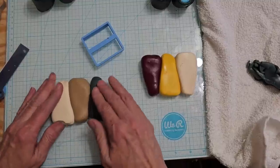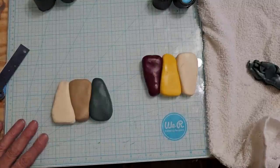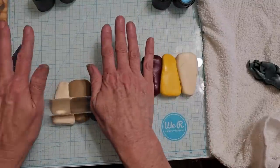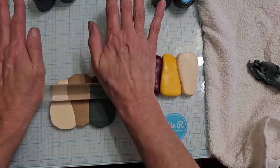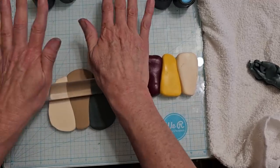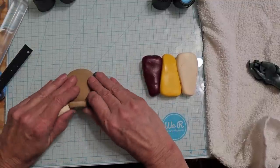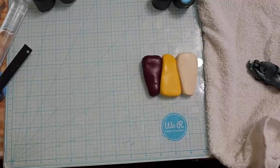I could not find the cutter — I found this but it's not two and a quarter. This was a two inch, so I still don't know where that cutter went. We ended up cutting it by hand. So now what we're going to do is turn these into Skinner blends. I'm not going to show you this part because you already know how to do it. And this is going to be really thin to get through the pasta machine — it's a lot of clay. This is going to be a big cane.